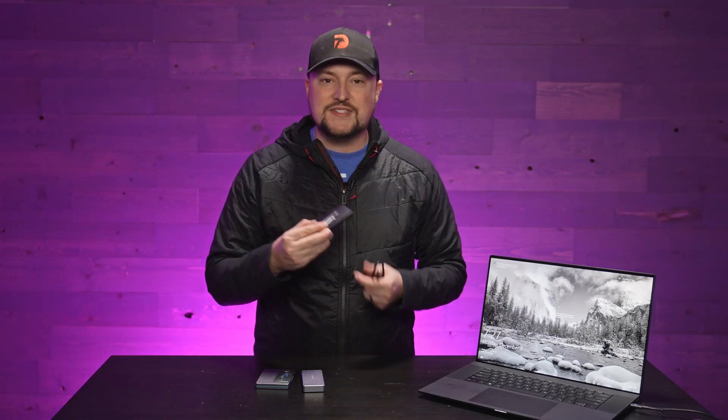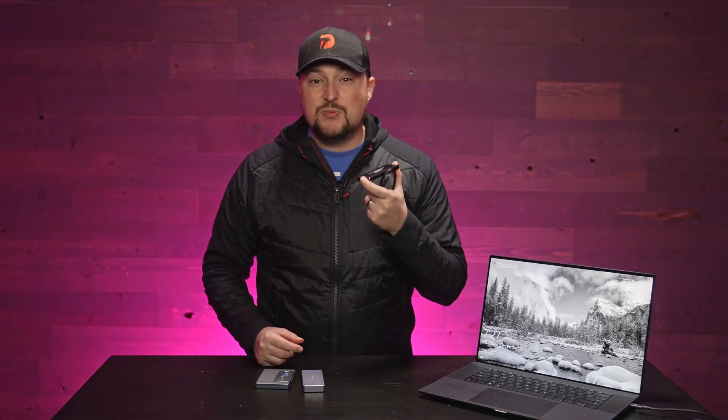I'm going to put the actual enclosures that I use down below in the description, as well as the SSDs that I use. I would recommend using higher volume SSDs, whether you're talking about one terabyte, two terabyte, or four terabytes. The larger the capacity of the hard drive itself, the more performance you're going to get out of it — the larger the cache as well as the speed when you're doing reads and writes. I recommend choosing the USB-C 3.1 or 3.2 because it gives you a more versatile range of platforms you can use.